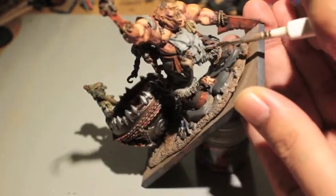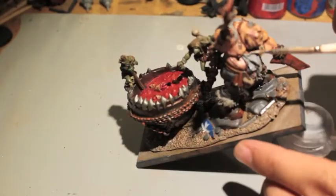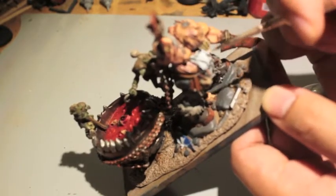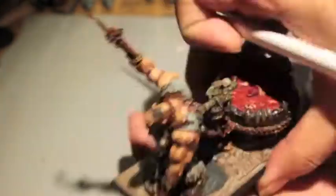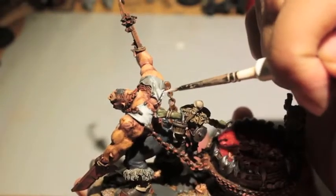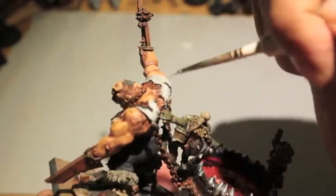Now I'm using Administratum Gray to highlight up the apron after the Nuln Oil shade, then using White Scar. Looking back, White Scar is probably too bright unless I had mixed it with Administratum Gray. A good alternate color I could have gone with was Ulthuan Gray - I couldn't find it so I just went with White Scar. But the more I painted with it, the more I realized it's a little too much contrast. White Scar would have been a nice final highlight, but I'm using it as a whole color instead of just a very fine line highlight.